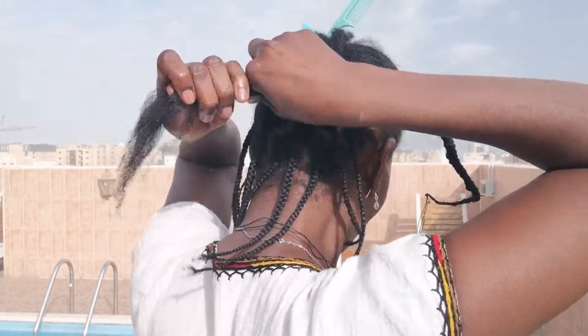Finger detangling is the key. As you can see my hair is a bit tangled. Once I'm satisfied that my hair is detangled and good enough to work with, that's when I go ahead and braid. When you have one section, divide it into three to make three strands.